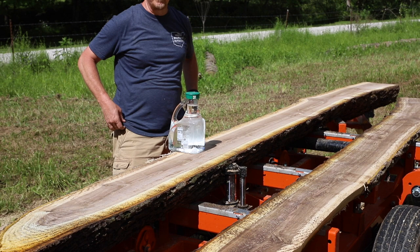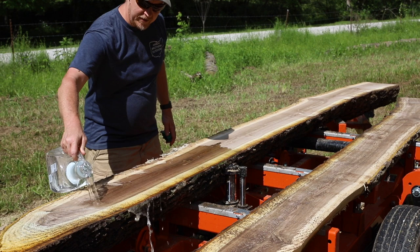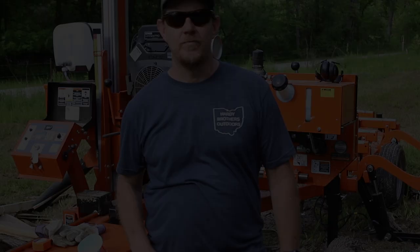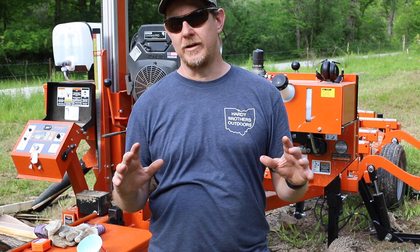I thought now would probably be a good time to take a look at this walnut — this is the first time I've ever cut walnut. I had a little problems getting it centered and set up on the mill, and I'm due for a new blade as well. This is what I've seen people do online to get the full idea of how this stuff looks — two pieces that work directly together. That's some pretty good looking stuff. First things first, I'm just the average guy here. I've never used a sawmill before.